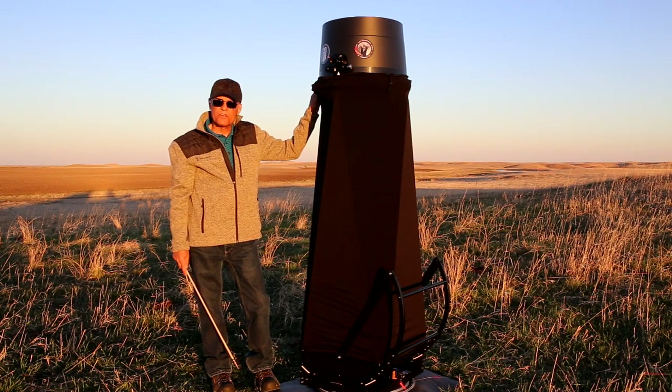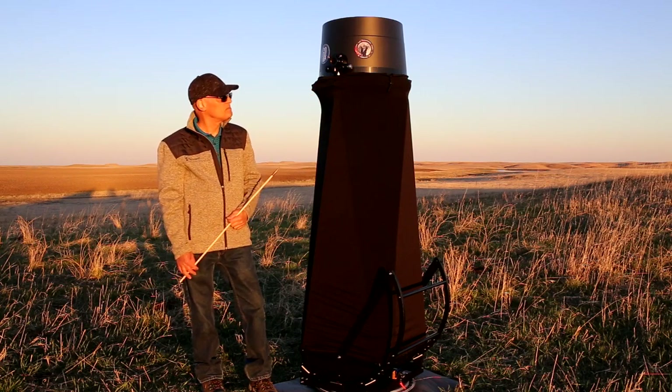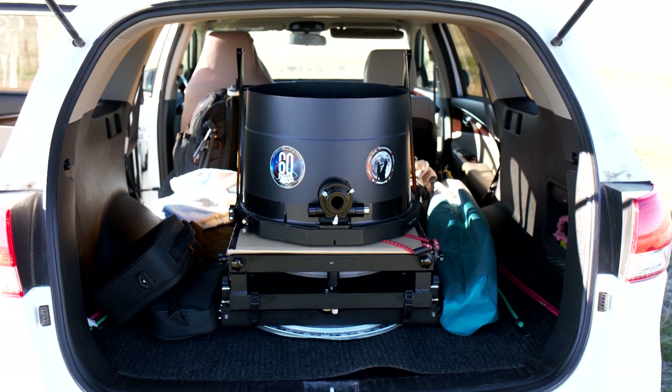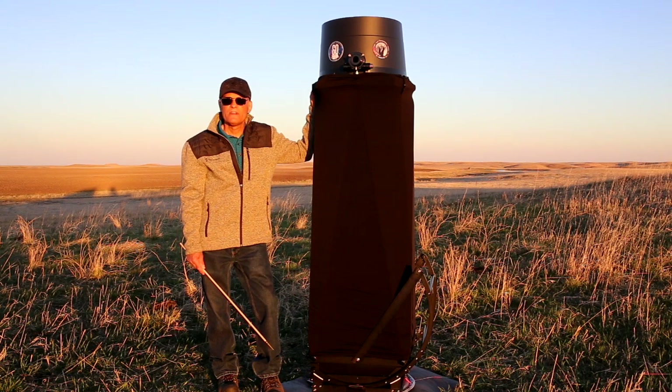This is a real different kind of setup here. It fits in the back of my SUV with ease. With all dobs, I had to make a couple little tweaks, but nothing major. This has been the easiest one to put together, and I'm very pleased with it.